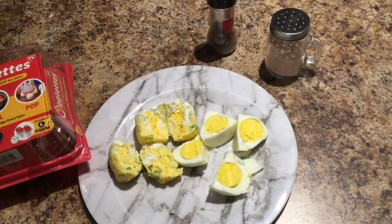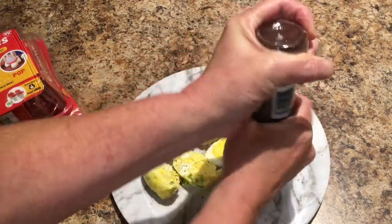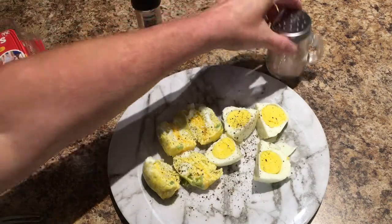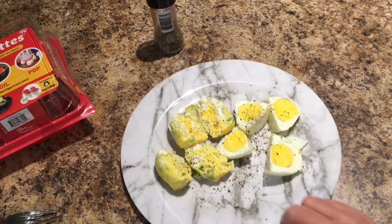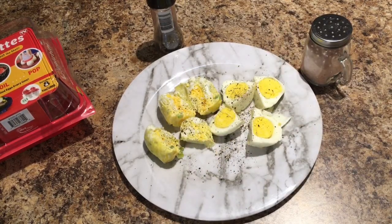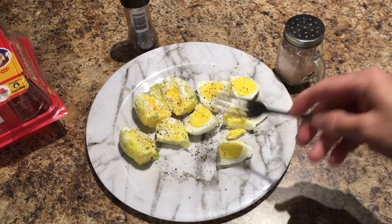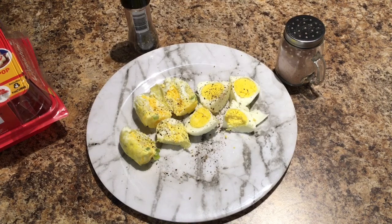I've got my Dollar Tree Himalayan salt and some black pepper, and I'm going to put some all around — I love pepper, the more the merrier. Will cannot eat fresh pepper; he can have it cooked in his food but not fresh — he sneezes a million times. I'm just going to put a little salt. Now I'm going to give it a taste test. I'm going to try my omelet first — mmm, very tasty. Now I'm going to try my hard-boiled egg — mmm, good.